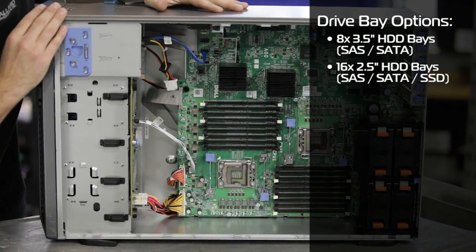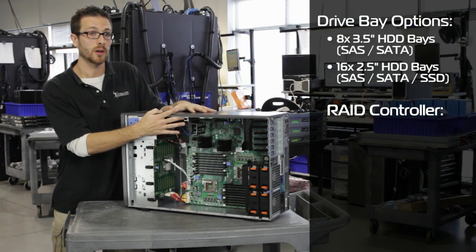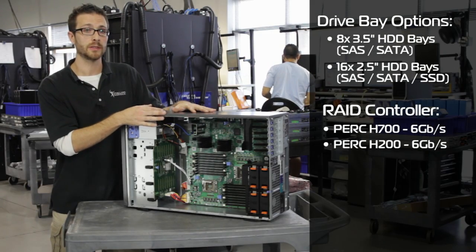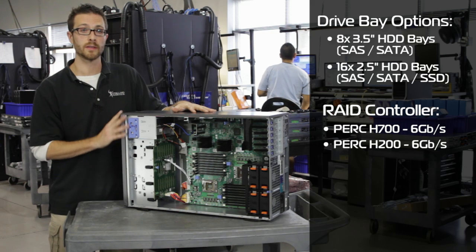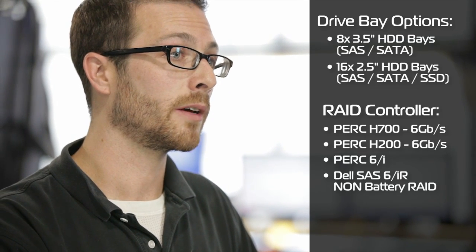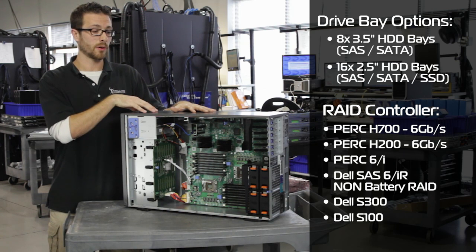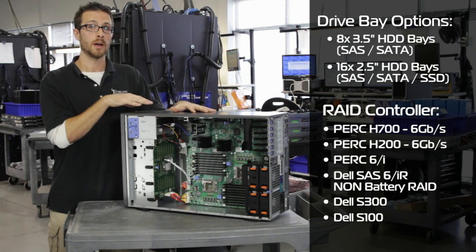To control these drives, we've got an internal storage slot. If we're doing six gigabit per second drives, it'll take an H700 or an H200. The H700 does RAID 0 through 60, and the H200 does RAID 0, 1, or 10. For three gigabit per second drives, we can do the PERC-6, the SAS-6IR, or the software-based RAID from Dell — the S300 or S100. The PERC-6 does RAID 0 through 60, the SAS-6IR does RAID 0 or 1, and the PERC S300 or S100 both do software RAID only for Windows systems: RAID 0, 1, 5, or 10.